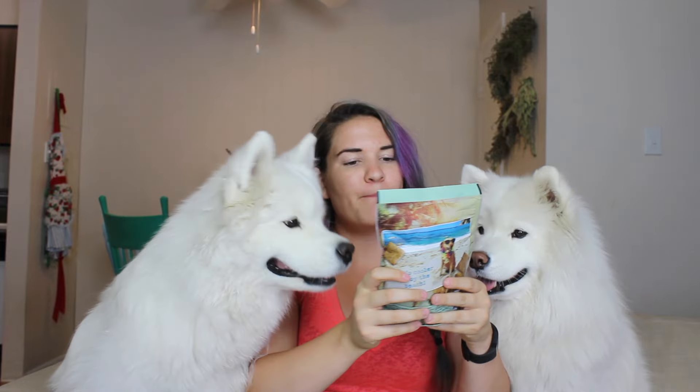Next up, we have Beach Dog Bacon Squares. It's cool to buy the beach, is what it says on the back. The first ingredients are brown rice, ground oats, vegetable glycerin, bacon, sugar, beef tallow, molasses — so not too bad. There's a little bit of liquid smoke in here as well, and it says this is grain-free.